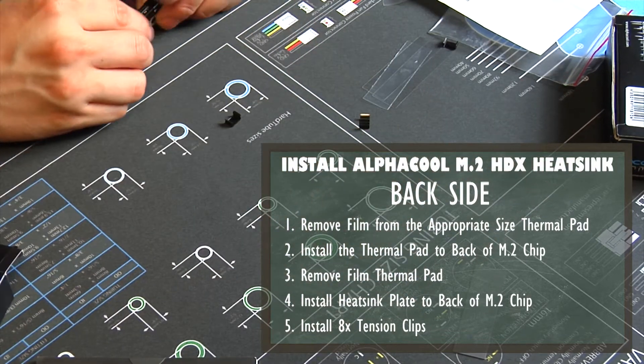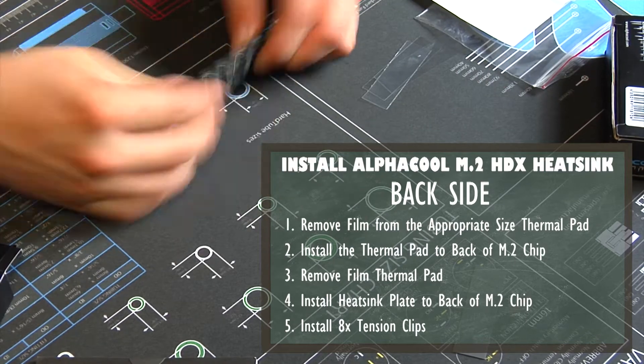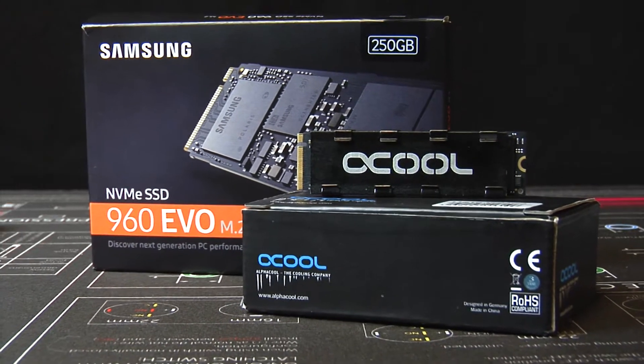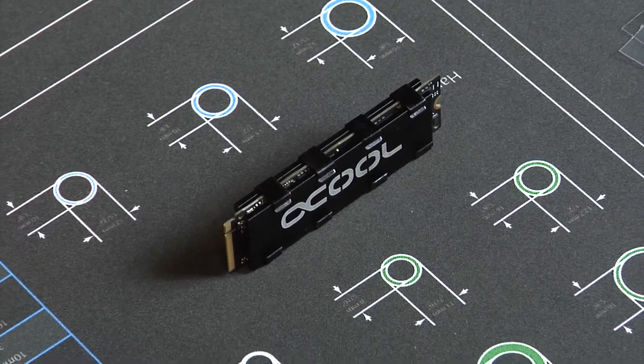Sometimes it feels like you'll be breaking it or forcing it too hard, but they do eventually snap on. Just understand that once the clips are on, they're not intended to be removed. And because the clips are on, they may flex a little bit and slide around.